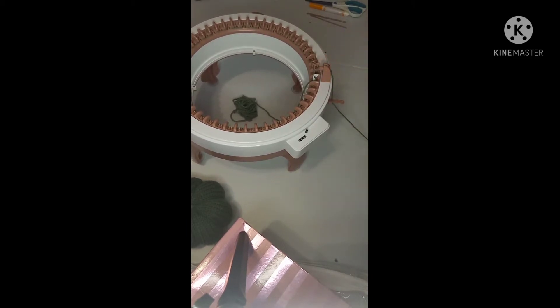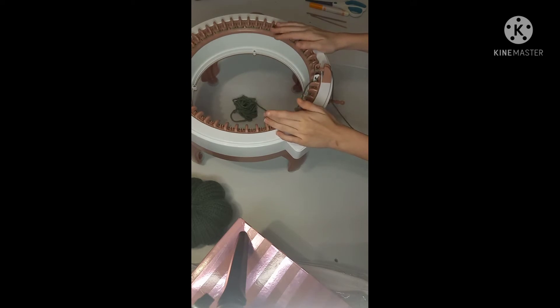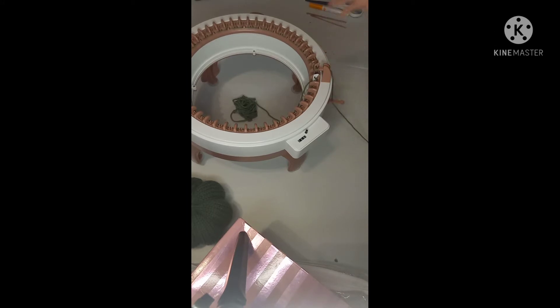If you're not on tube mode, it will stop you at a certain peg and try to make a flat panel instead of a tube. You want tubular mode. On the last pink needle before the white needle, the yarn should be behind it — if not, you may need to redo that section. Practice makes progress. Now just start rolling.